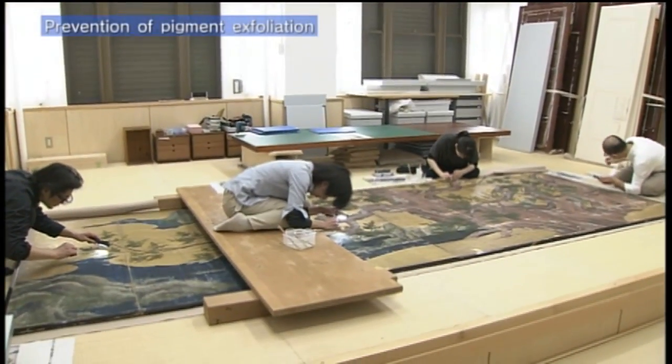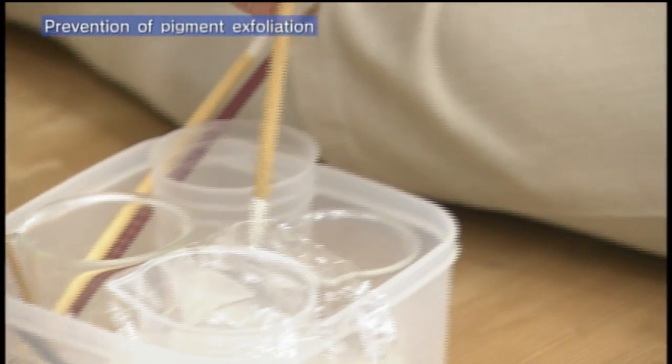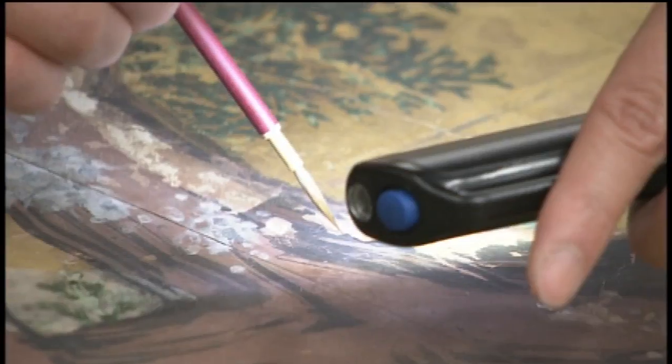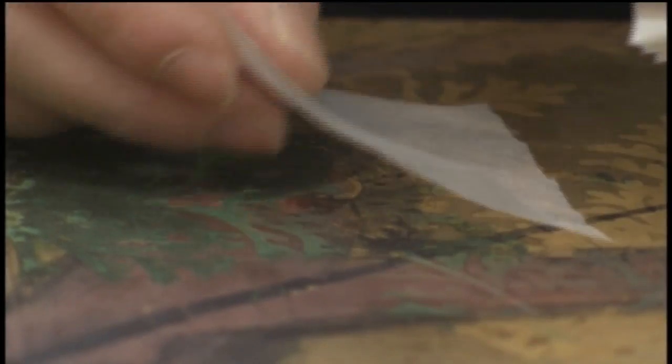Steps were taken to prevent further peeling of the paint before work began. Even though it was a single painting, its condition varied depending on the area, so the concentration of the glue was adjusted accordingly.